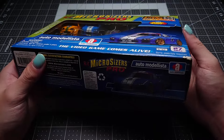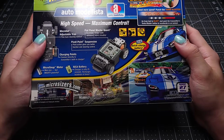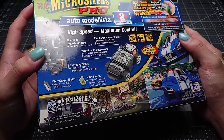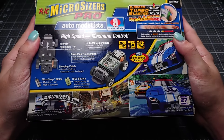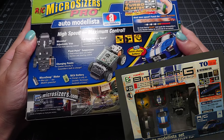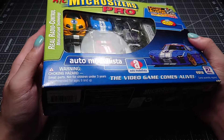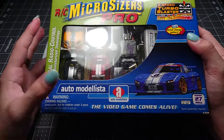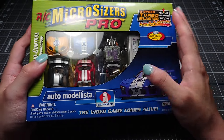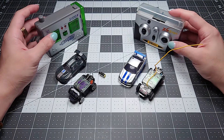So this is the Automodelista set, which was also released in Japan. Some of you may know Automodelista as either a very crap or very good racing game — I won't comment since I haven't played it. But I bought it because the set looked really nice, and I thought it would be an interesting comparison to a first-gen ZipZap because they're actually quite similar. Here's a Microsizer next to an original ZipZap.